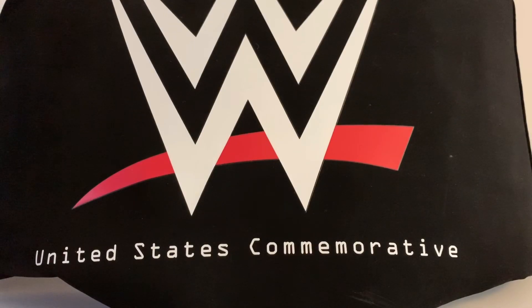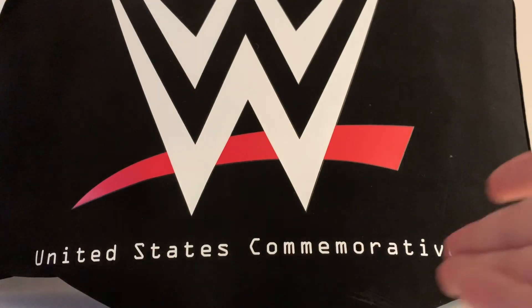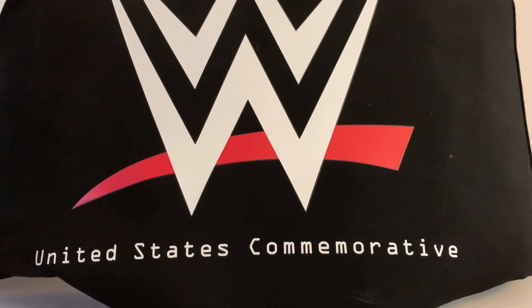Today we are taking a look at the United States Commemorative Championship from WWEShop.com. Here we have the United States commemorative belt in its packaging. Sorry about the case being a bit dirty — I've had this for a couple months and it's been in a corner with my other WWE stuff. The belt itself is in amazing condition, it's just the case that needs a clean. It just says 'United States Commemorative' and the WWE logo.